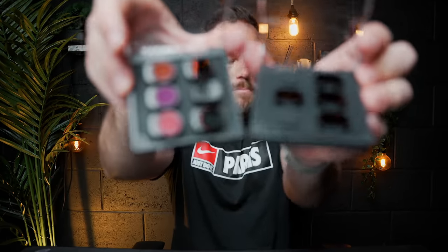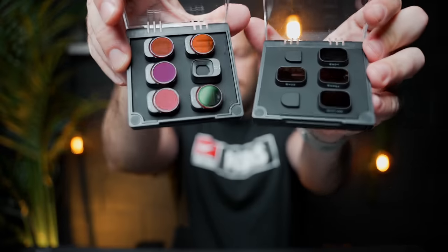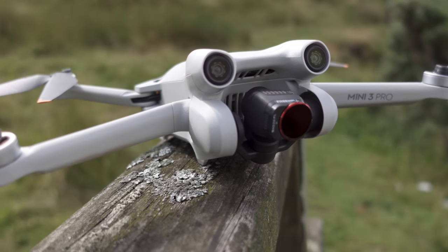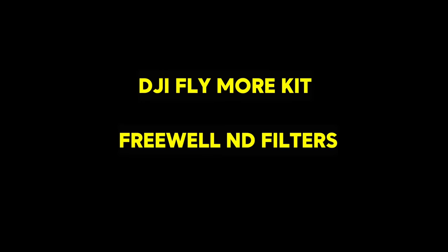The ones I use for the Mini 3 Pro are by Freewell - these have just come out. They have a bright day pack and an all day pack, are scratch and dust resistant, and are literally the best ones - the GOATs of drone filters. I fully recommend them. So if I had to get just two accessories, it would be the Fly More Kit and these filters. You will not thank me enough.